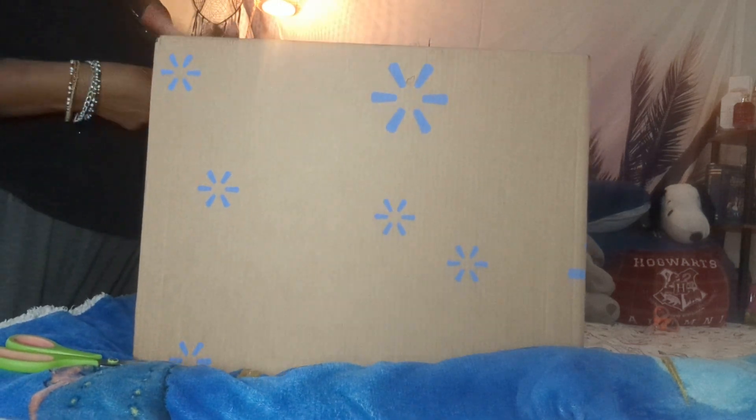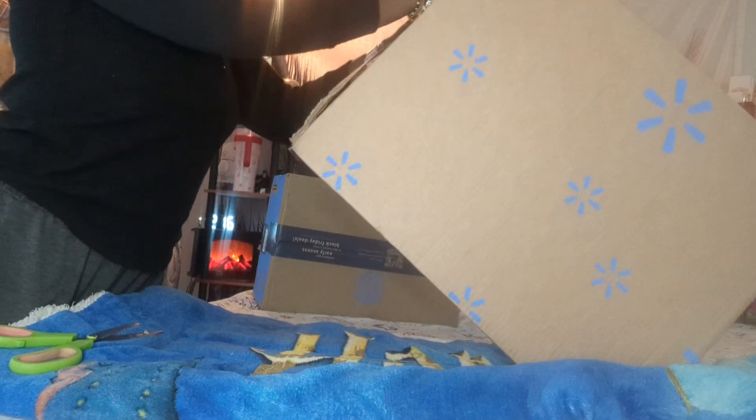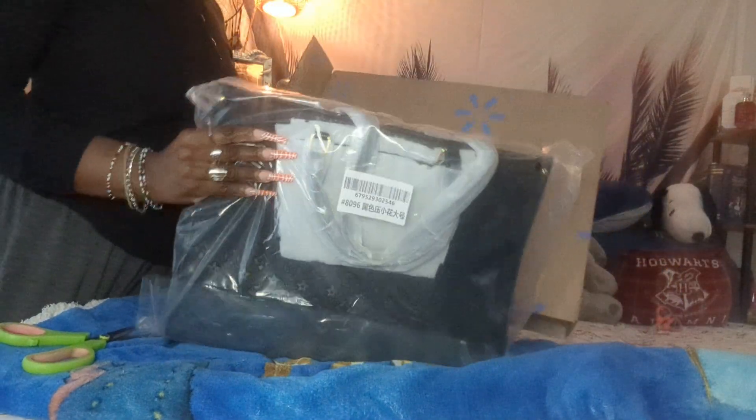I just have some scissors. These are both from Walmart. They're both handbags. I saw them on a couple of people's YouTube channels, and so I went to Walmart online and saw that they were both 50% off. So I went ahead and purchased them for myself. They're both LB Inspired and they were both $29.